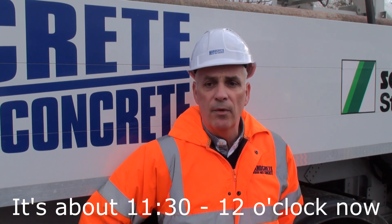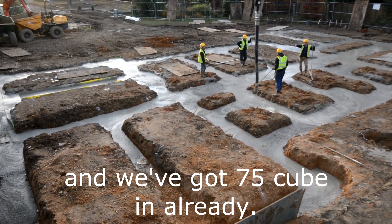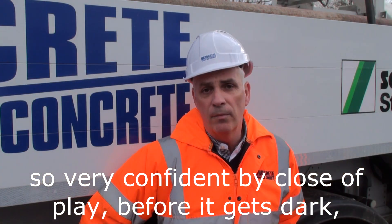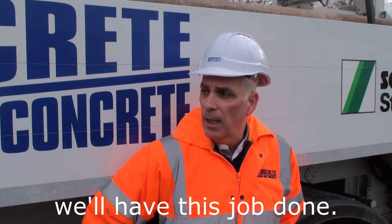It's about 11:30, 12 o'clock now, and we've got 75 cube in already, so I'm very confident that by the close of play, before it gets dark, we'll have this job done.